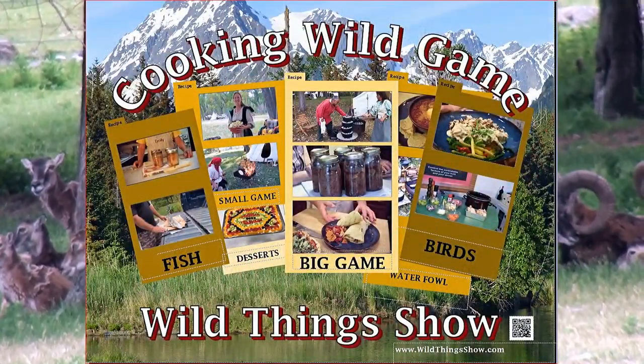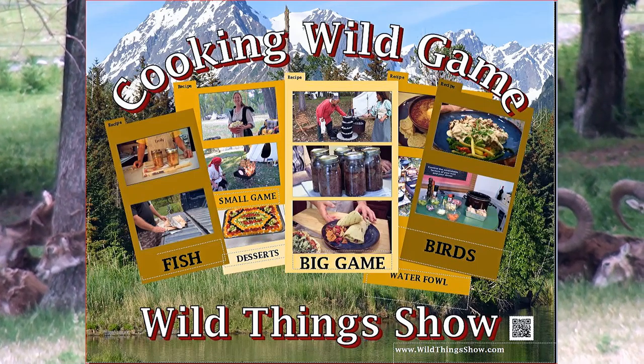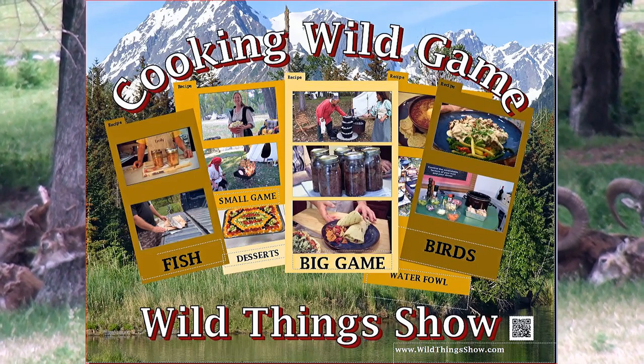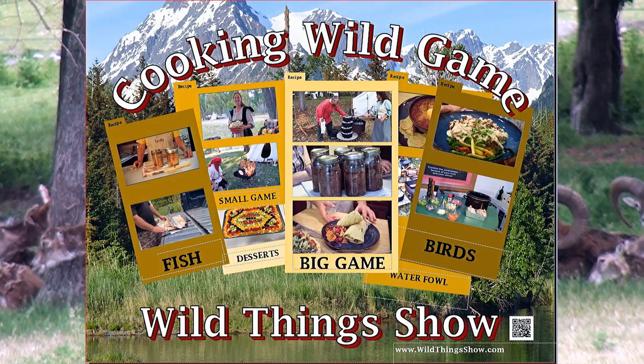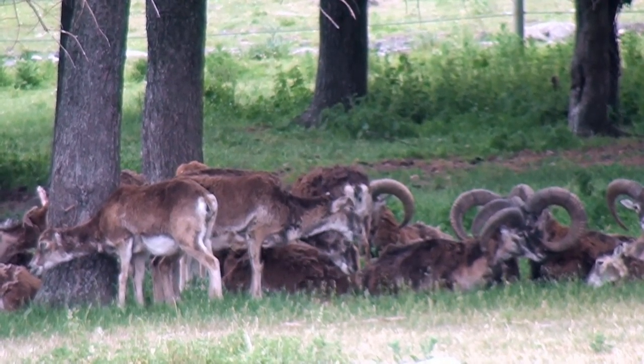Welcome to the Wild Thing Show, Cooking Wild Game with Rich McNutt. I'm Starla Batsko from Starla Seasoning and Mixes. Today, we're going to be cooking some bluegill with citrus dill seasoning.